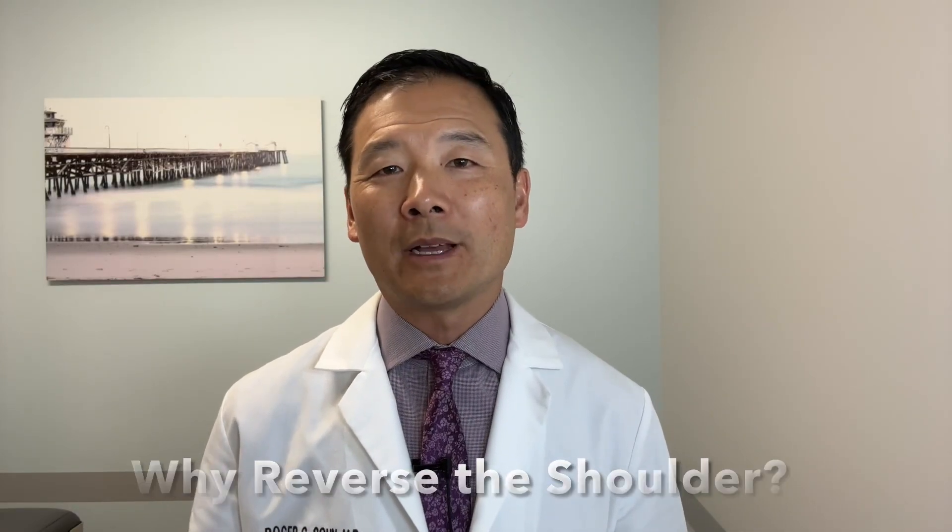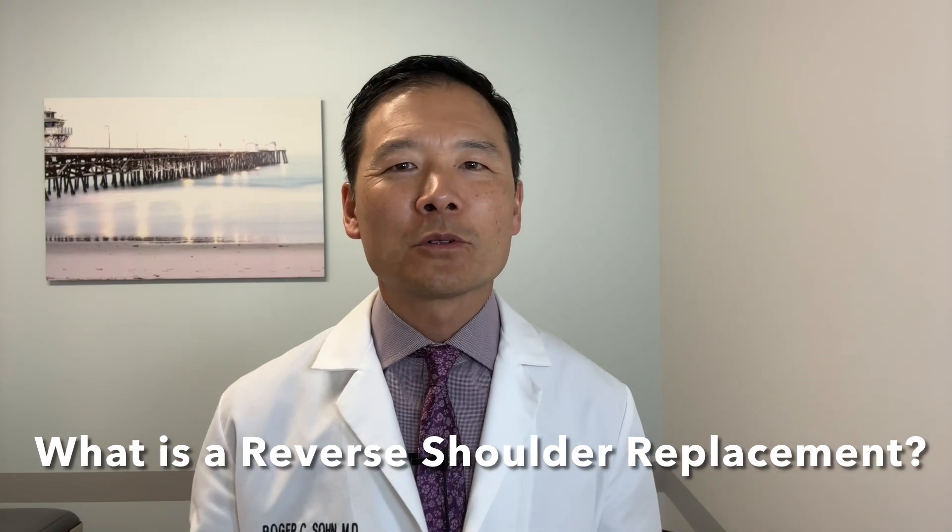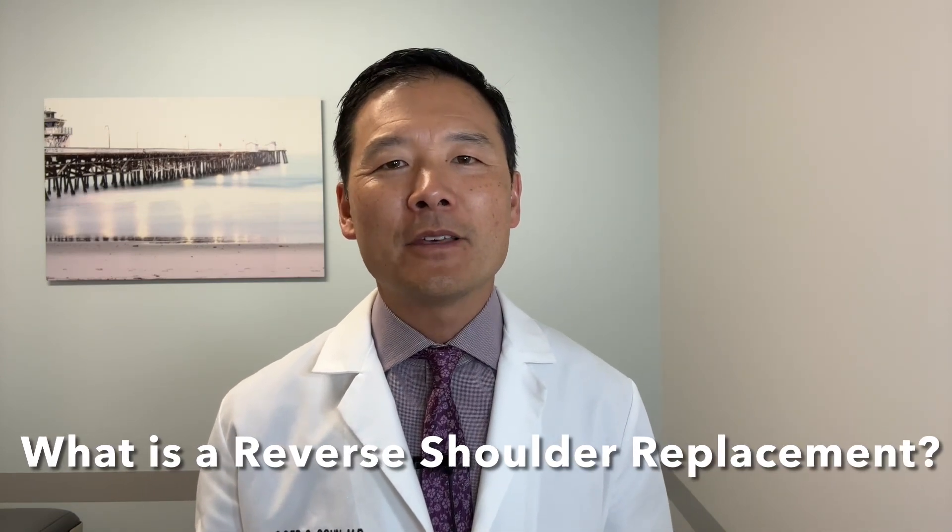There has been a growing trend in shoulder replacements toward placing reversed implants. Historically, anatomic shoulder replacement was the more common way we did things — replacing the ball with a new ball and the socket with an artificial socket. The Orthopedics Journal reports that in about 2014, reverse shoulder replacements overtook anatomic shoulder replacements as the most common type. So what is a reverse shoulder replacement and why are so many patients getting them?